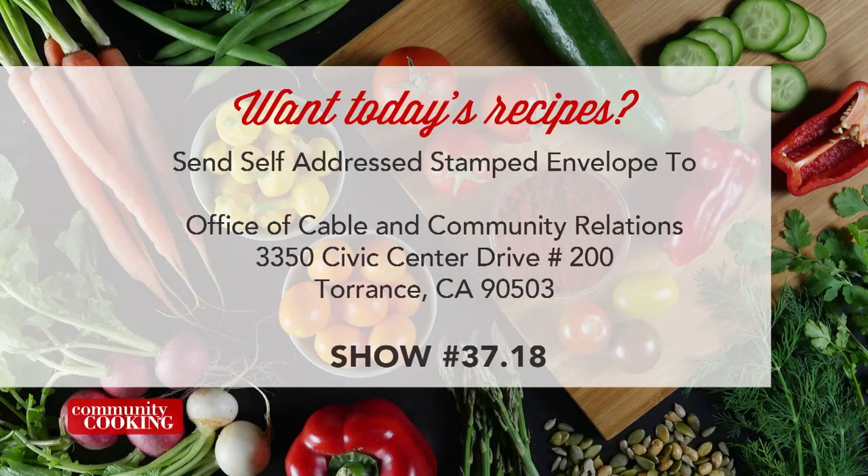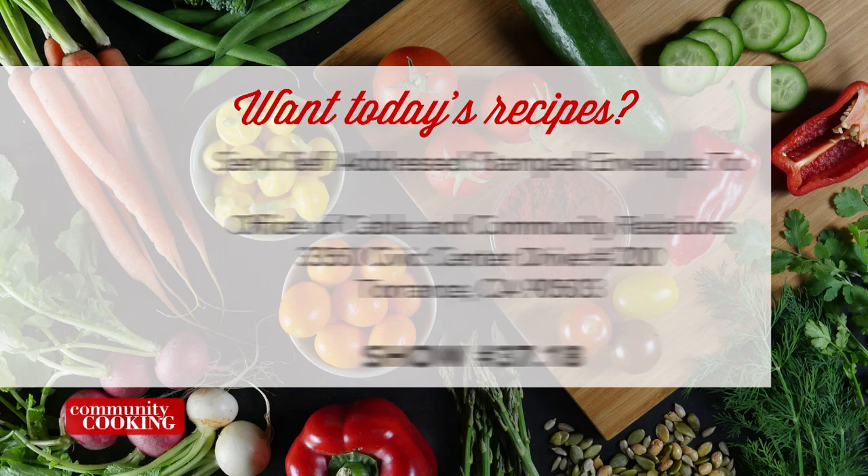If you'd like a copy of the recipe seen on this show, send us a self-addressed stamped envelope to the Office of Cable and Community Relations — that's 3350 Civic Center Drive, Suite 200 in Torrance, California 90503. Be sure to note the show number displayed on the screen.